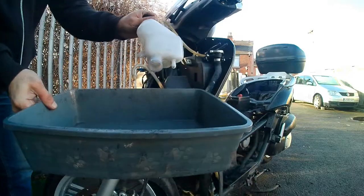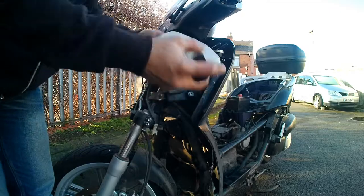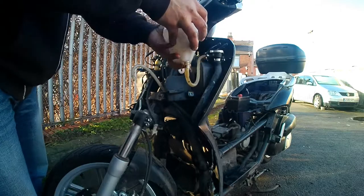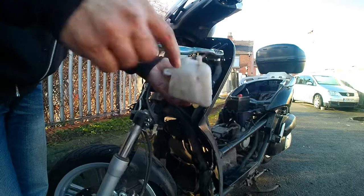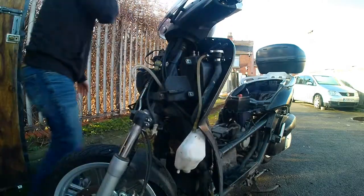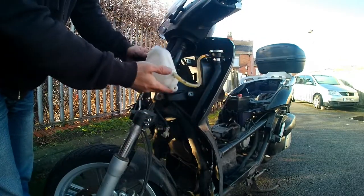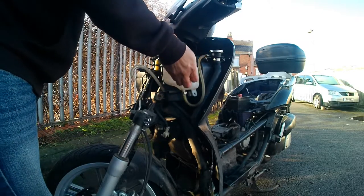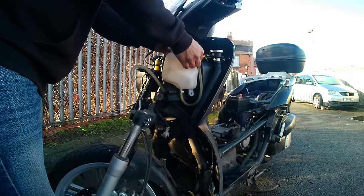That is basically the aim of this — we're changing all the fluids. Every couple of seasons is good to do this; every year is a bit extreme, but once every two or three years should be fine if you're continuously riding. This bike has been sitting five years so I thought, let me just change it all. There are a few more fluids to change: coolant, brake fluid, transmission fluid, and oil — that's all the fluids it takes.